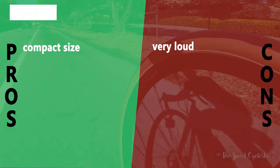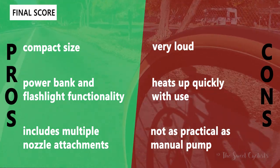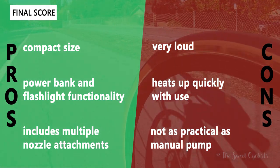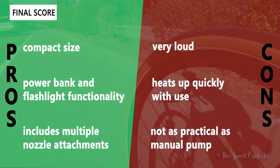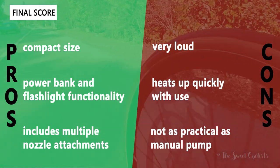Going over the pros and cons for the A2 inflator: what we like is the compact size — it's shorter than a water bottle and pretty lightweight for the high pressure rating. It also has multi-functionality with the power bank and flashlight features, meaning you get a lot of use out of it. It includes multiple attachments so you can use it on Presta valves, your car, inflatable balls, and anything around the house.